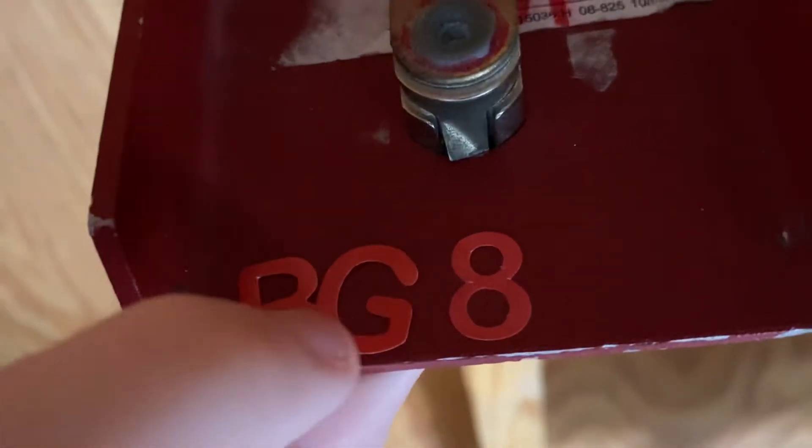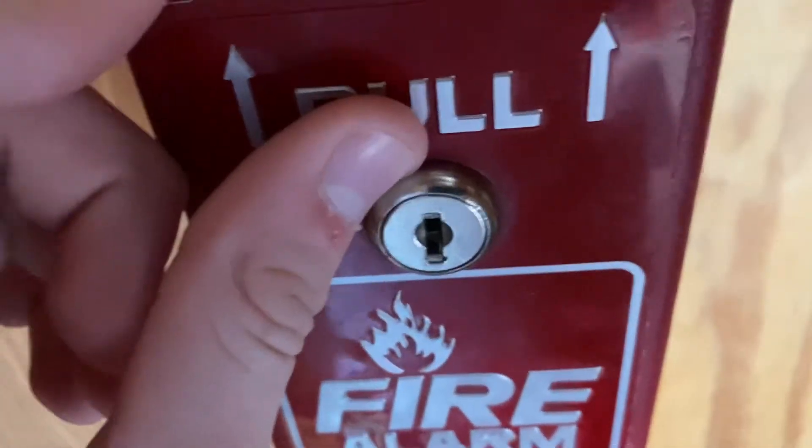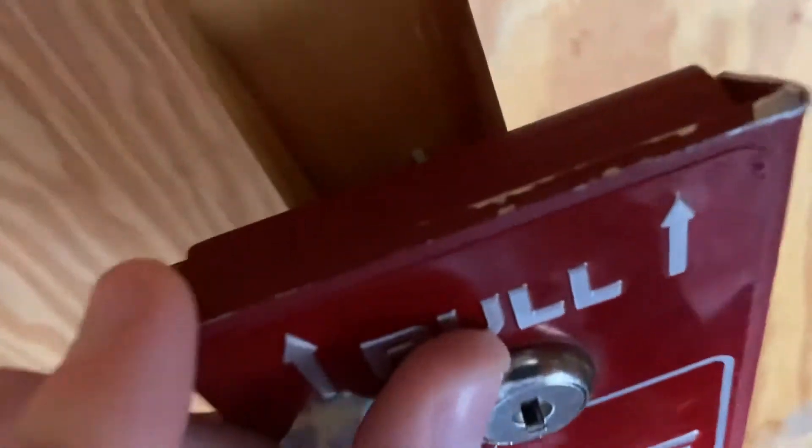Look at this on the inside. Yup, that'll be that. That'll be it.